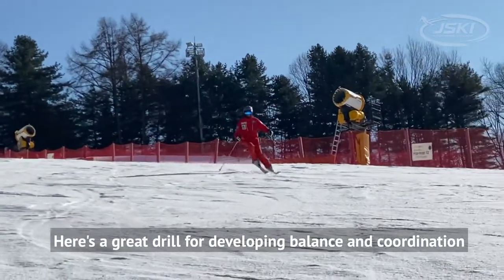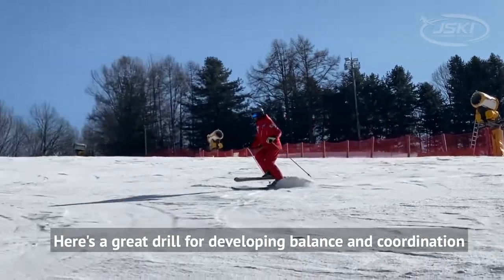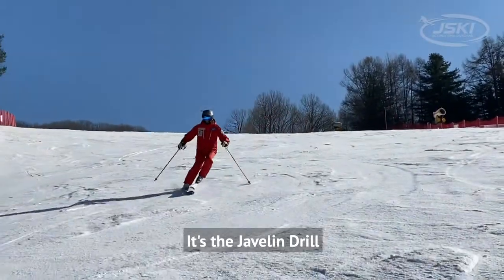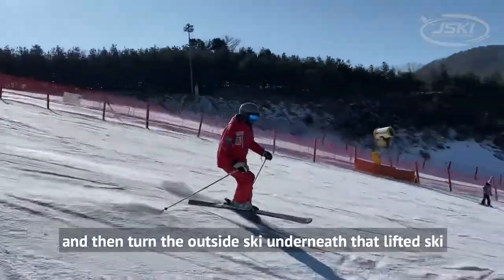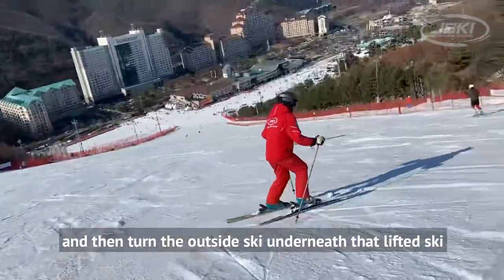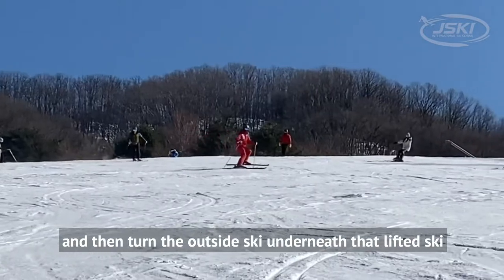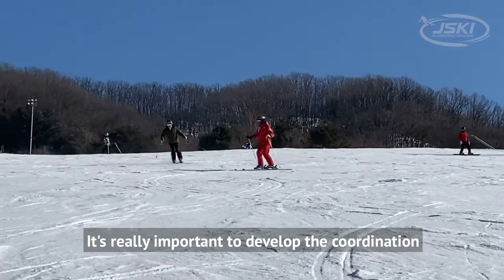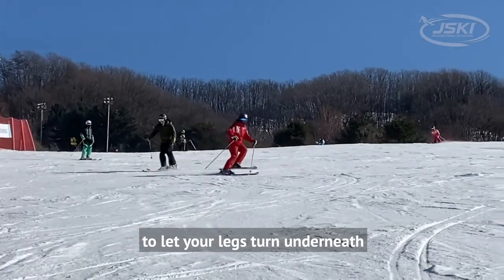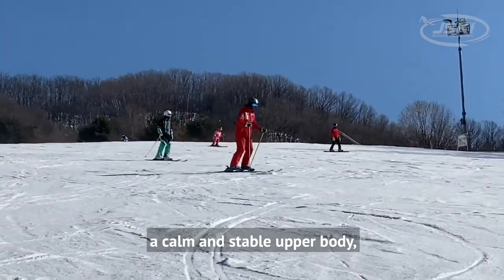Here's a great drill for developing balance and coordination — it's the javelin drill. In the javelin drill, you lift up your inside ski and then turn the outside ski underneath that lifted ski. It's really important to develop the coordination to let your legs turn underneath a calm and stable upper body.